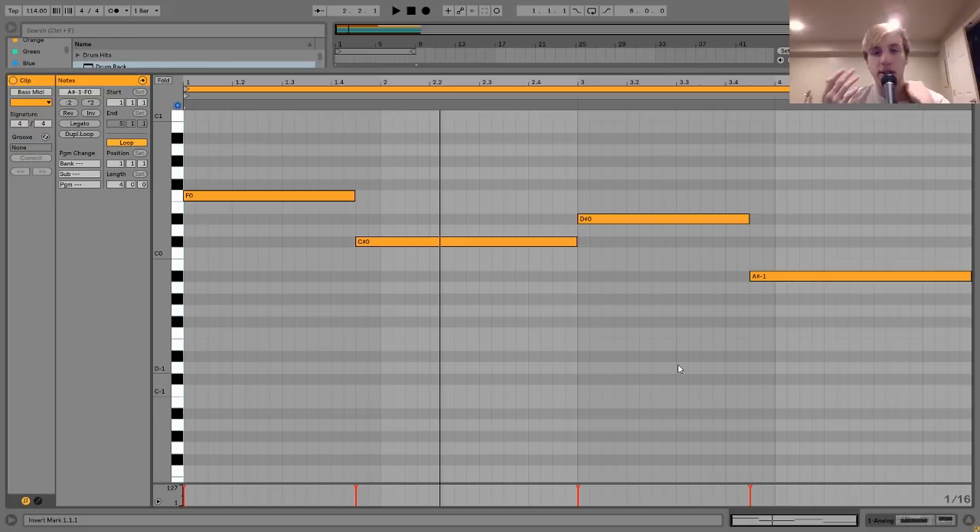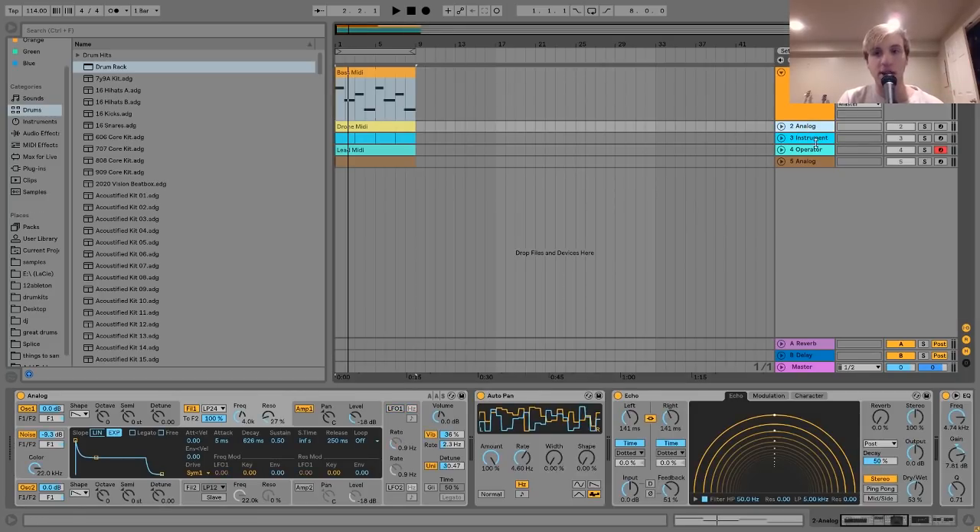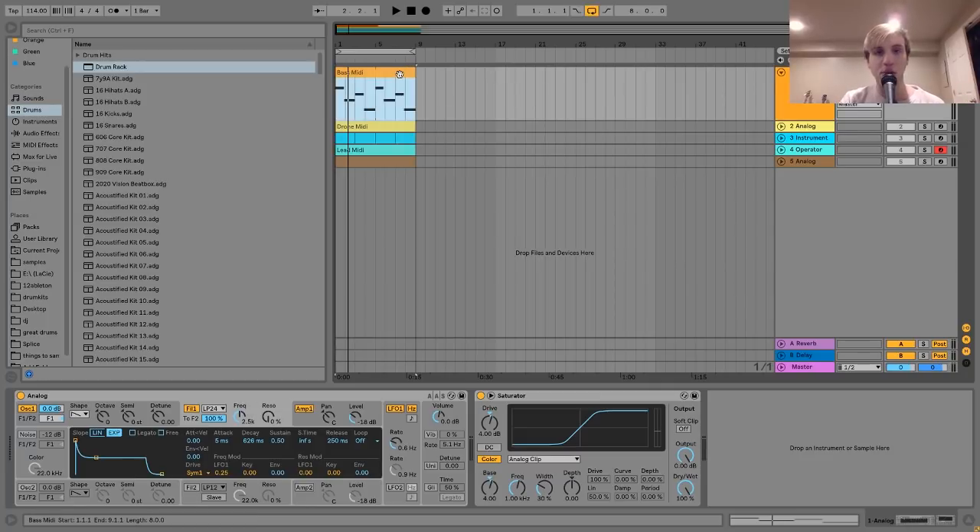What I've noticed is that Rival Consoles' bass lines tend to be what's communicating the chord progression, because the synths are doing so many other things. There isn't really a synth just playing the chord progression, so this bass has to be really strong. For the sound, I made it with Analog — it's just a saw wave going into a low-pass filter, and then I have a little bit of LFO on that low-pass. It's not too high; it's just opening and closing it slightly, helping bring it to life and make it less static.